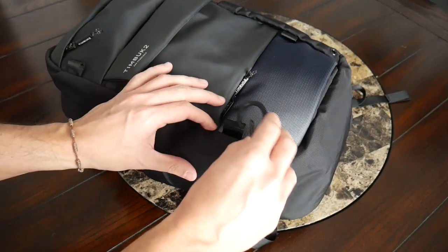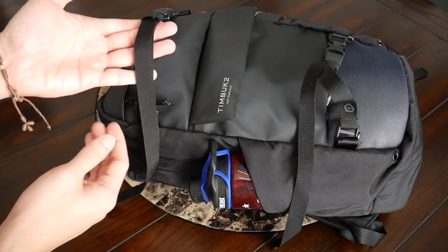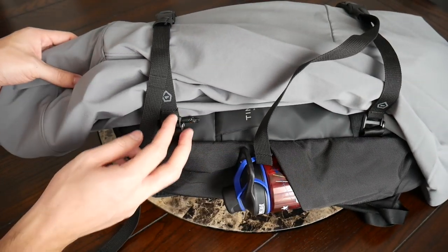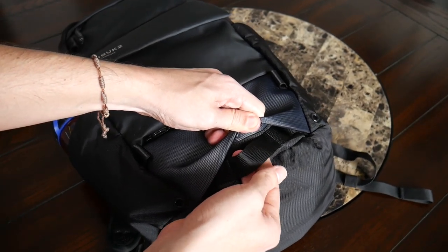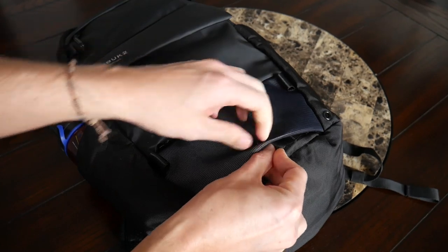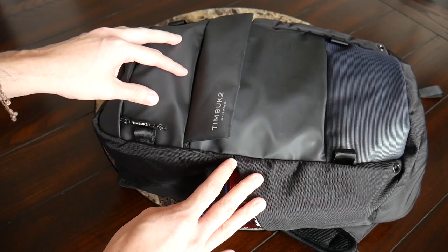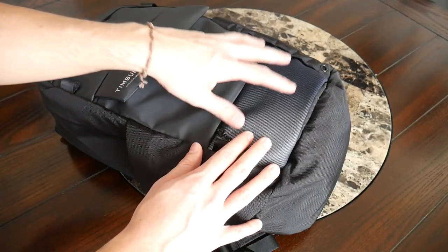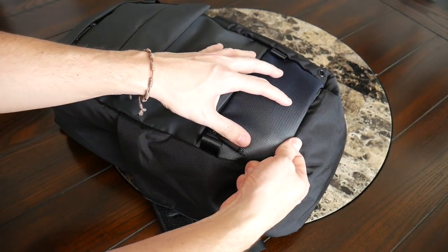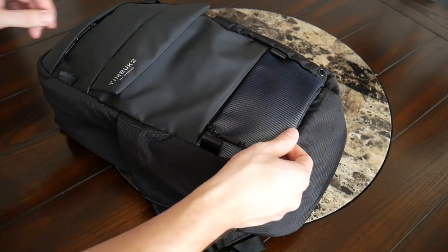Along the front there are a few attachment points where you can clip things on with a carabiner. I also have some removable straps from Wander that I use to attach larger accessories like a jacket or skateboard. Moving down along the bottom, there are a few additional webbing loops — slightly hidden under the compartment — that you can use to attach something like a bike light. I really love all the versatility offered for what you can carry on the outside of the bag. There's also a bottom panel that offers nice reflectivity, making you more visible when riding your bike at night.